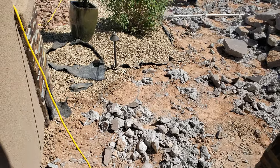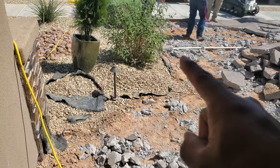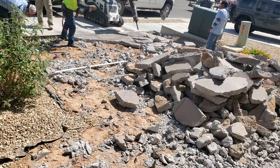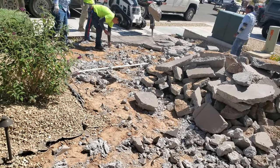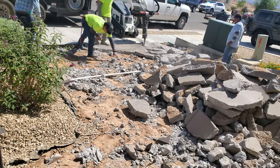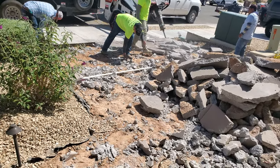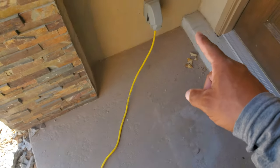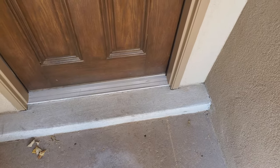We're tearing all that out up there, all the way over there, and there, and there. We're installing pavers — this is the demo part. Pavers will go all the way, and we'll do a little stair right there. So all that has to go too.